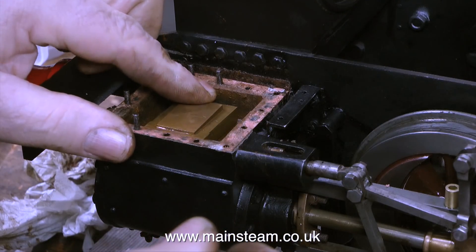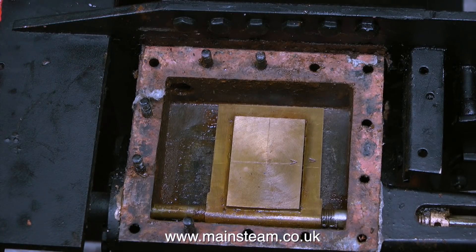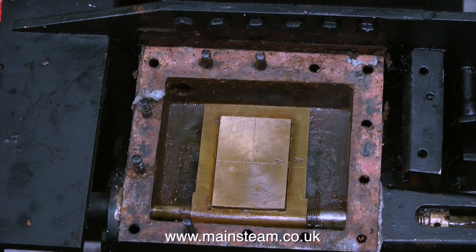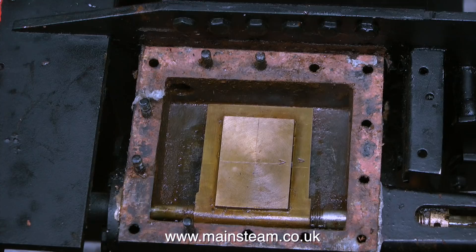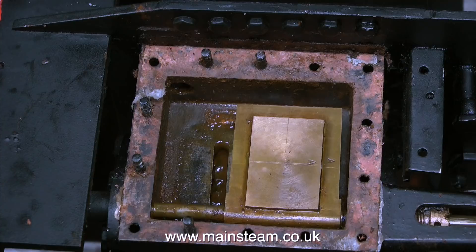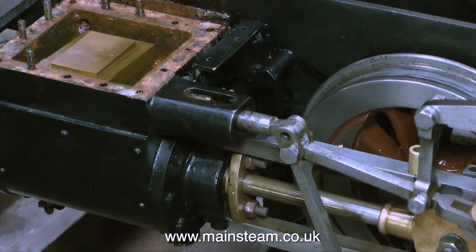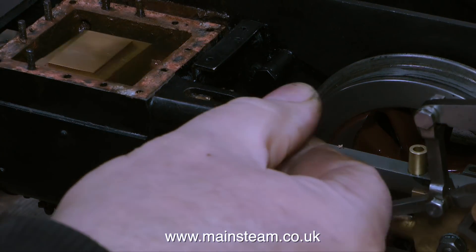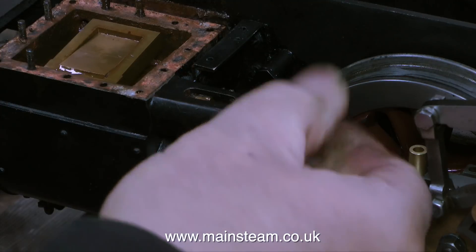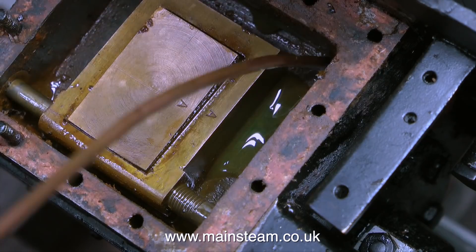Please note the slide valve is not a tight fit inside the carrier and it's not meant to be — it needs to float so that when steam is admitted to the steam chest the pressure of steam holds the slide valve against the ports. What you can't see at the moment is I'm rotating the wheels and watching what happens. I'm currently seeing how far out the timing actually is. I'm looking at the piston when it reaches top dead centre, and just before it reaches top dead centre the slide valve should uncover the port. This however is not the case — the adjustment is wrong on this particular slide valve.